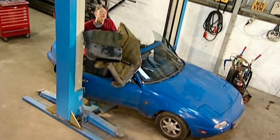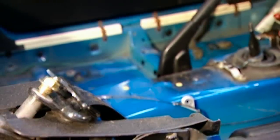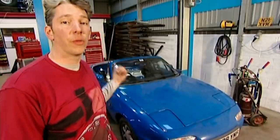Goodbye mildew, goodbye mould. With the carpet out, I'm pretty chuffed, because the floor pan and internal panels are all rust free — it seems the water was only surface deep. The seats and carpet are now history, which means I can get to work on the rusty A pillar.